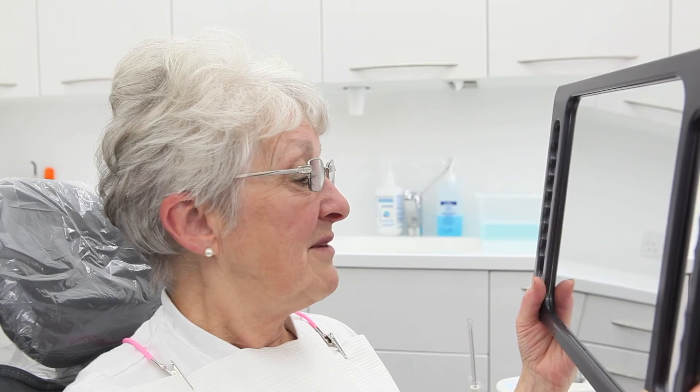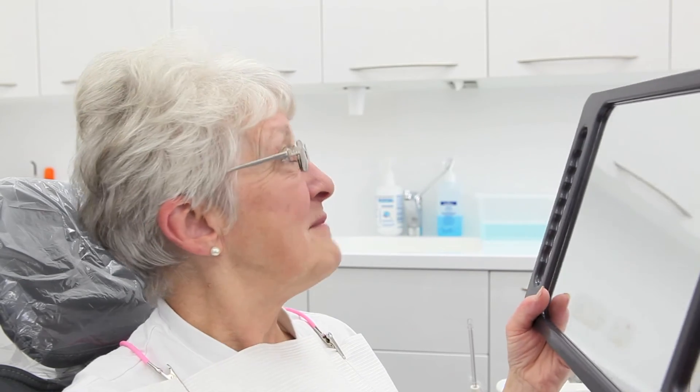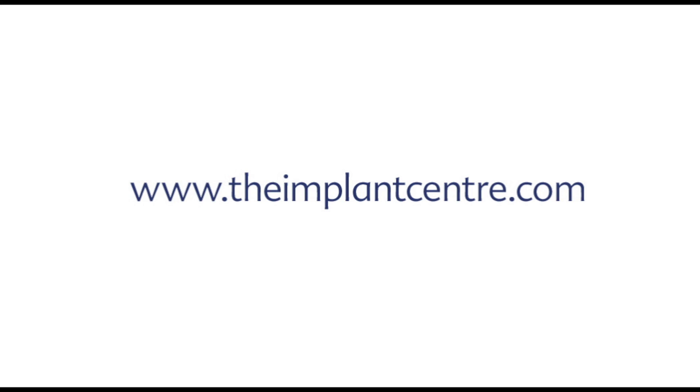It'll be nice to leave it for a bit and then see how I feel. That's lovely — thank you very much. I hope this training video has been clear, but if you have any questions please contact us at the Implant Centre. Thank you very much for watching.